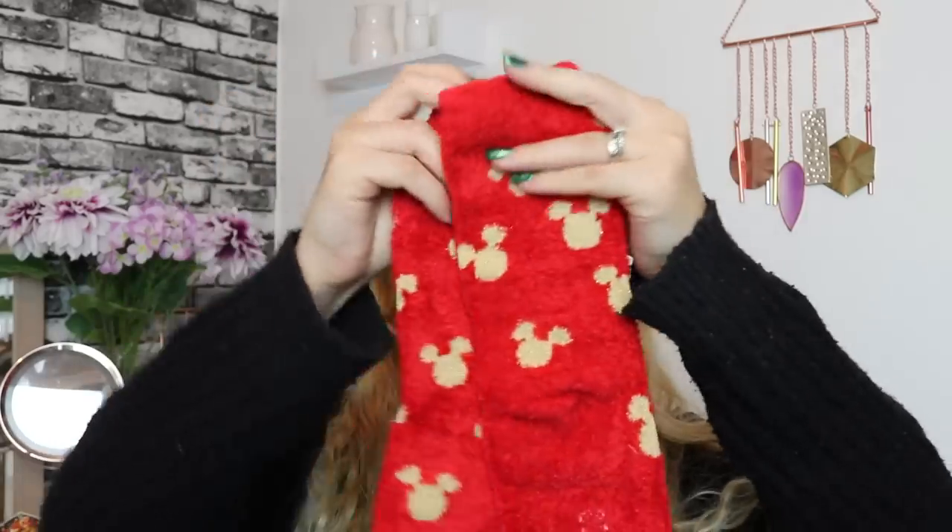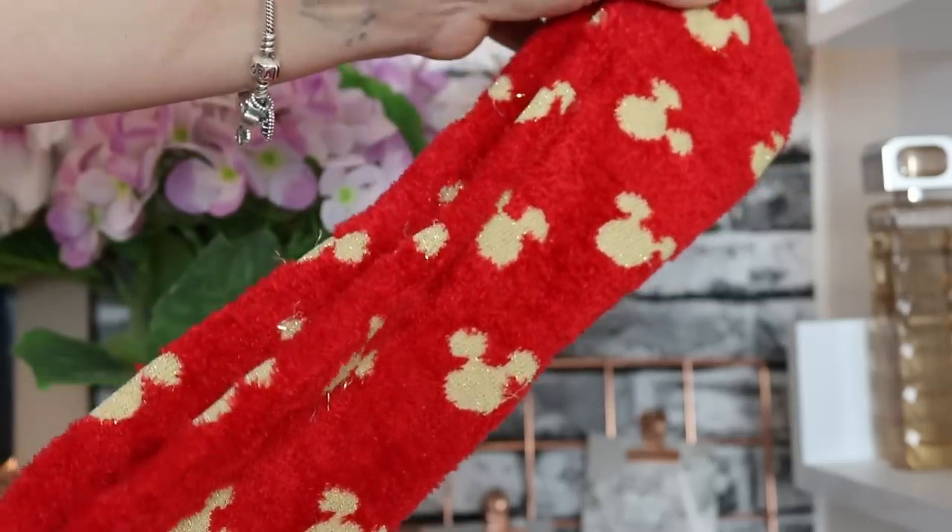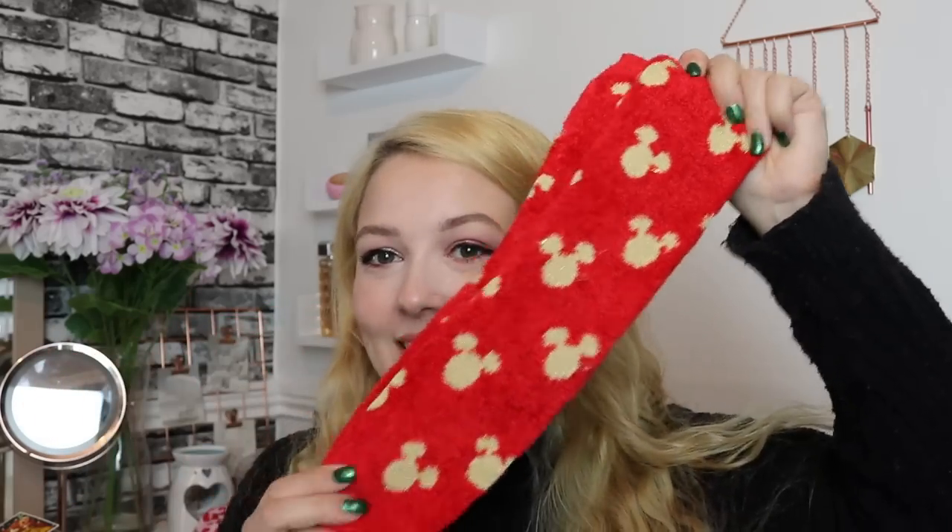Day number twelve — the final day! They've definitely stepped it up from last year because we have fluffy socks! These are the red fluffy socks with golden glittery Mickey Mouse silhouettes. These are the ultimate Christmas sock. I love them — love love love.